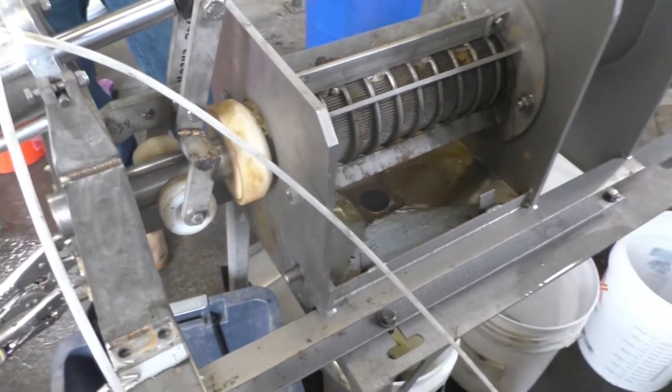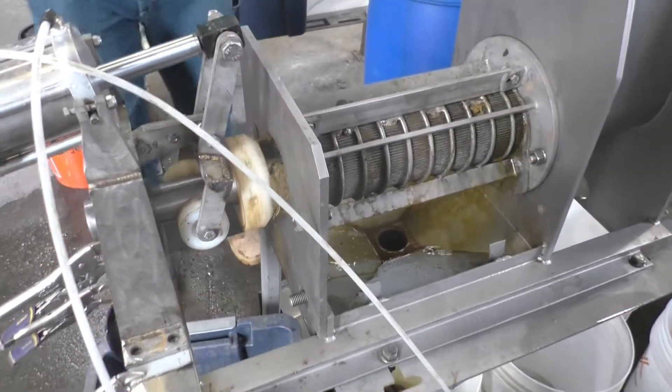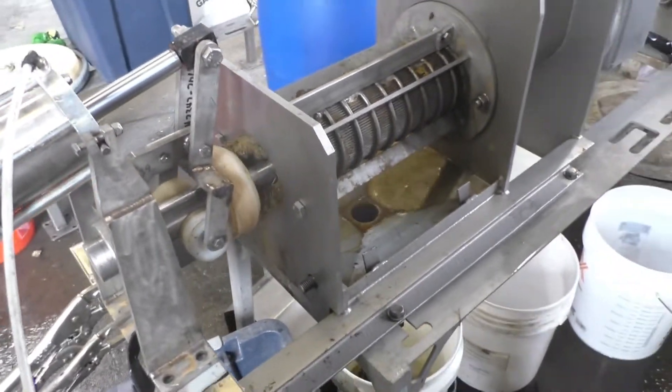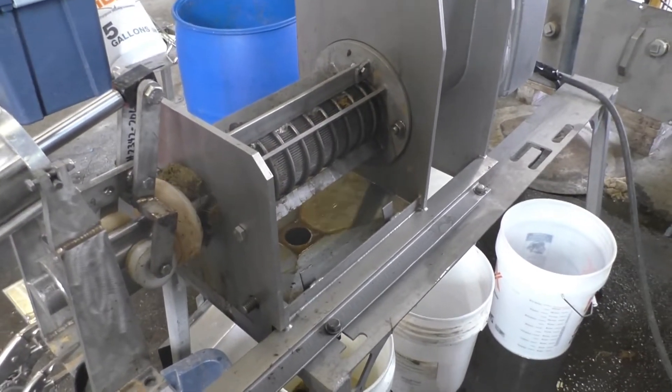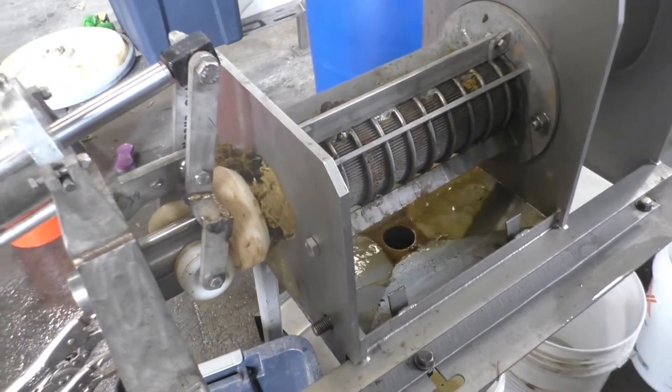Trying to get a little bit of fiber here. Pushing it open. Go ahead and close it. What pressure are you going to use? One bar — okay, 15 PSI. One bar is good, go ahead.